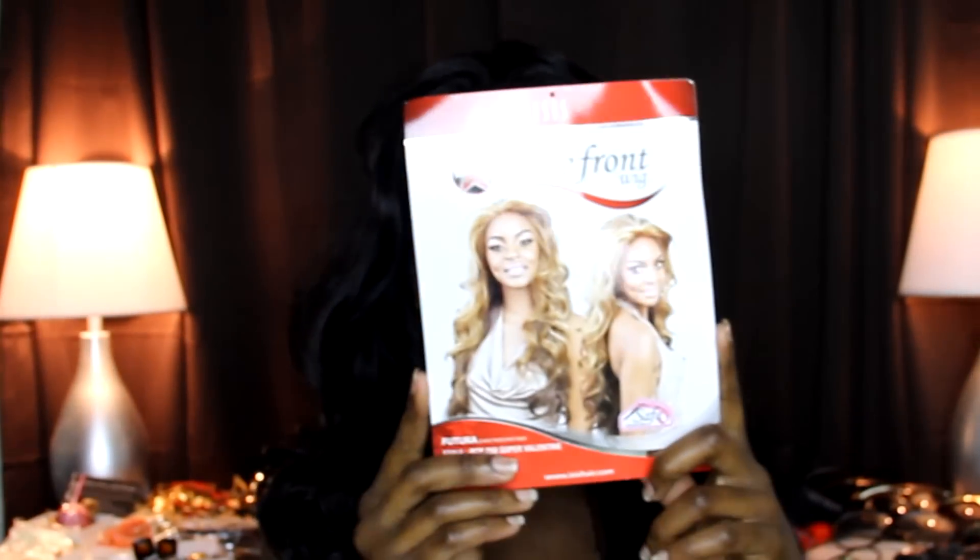Hey bunnies, this is just gonna be a quick show-and-tell of my new lace unit from Isis. This is the Super Valentine. I got it from my local beauty supply store for $29.99. This is the tag that it came with. The color I'm wearing is a 1B, which is my natural hair color.